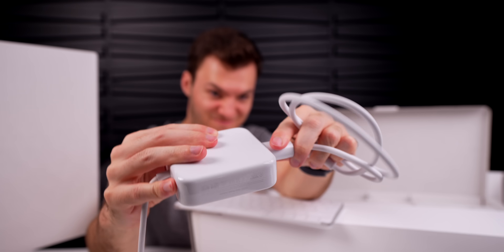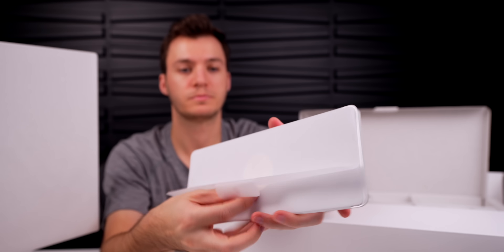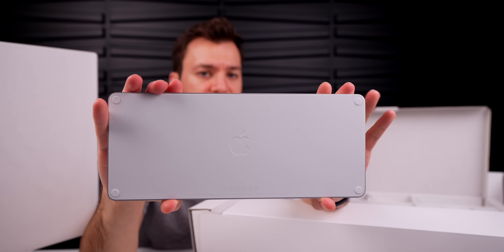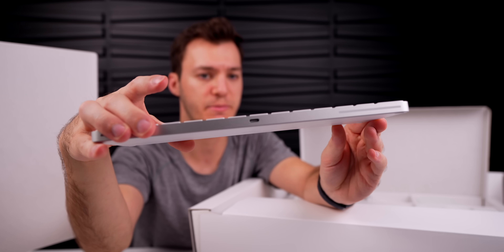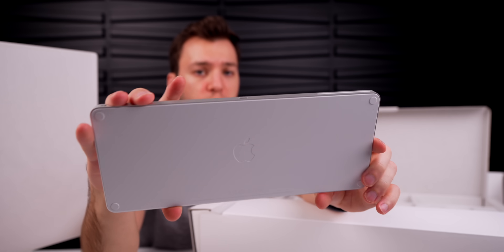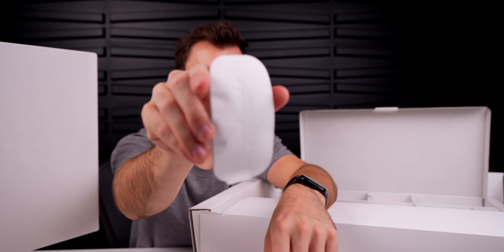We have our USB-C Magic Keyboard, which is color-matching as well. Taking off the paper, you can see the Apple logo on the back and the main attraction — the USB-C port, finally on the peripheral. We also have the Magic Mouse included in the box, also color-coordinated.